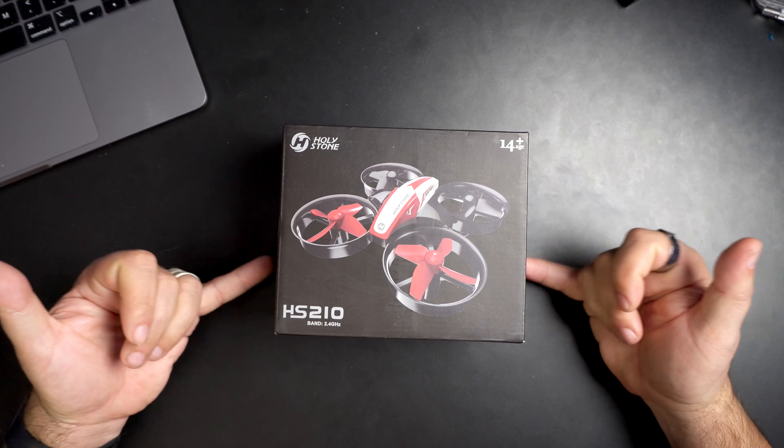We're gonna take a look at what comes in the box and then we're gonna take it upstairs and give it a fly around the house to see what we think.